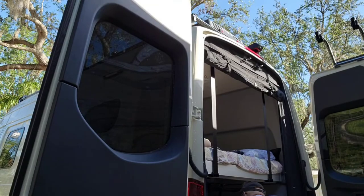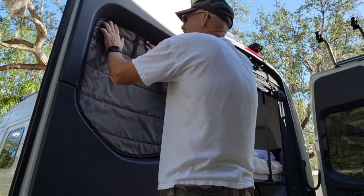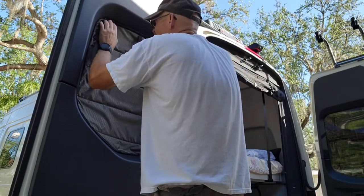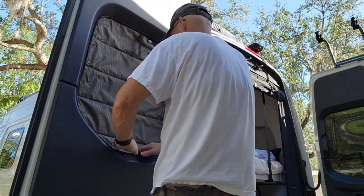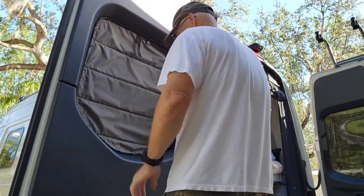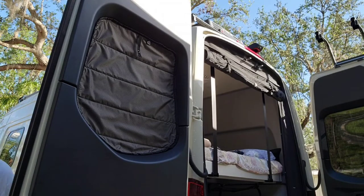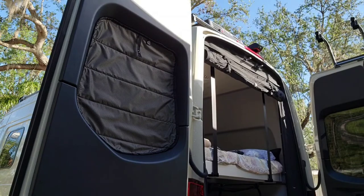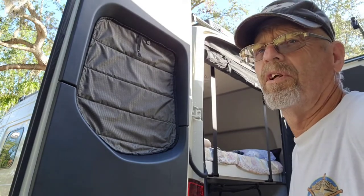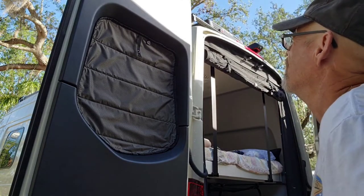Let's see how we did. Yeah, it works out good — I can feel the magnets grabbing. We've got one all set! When it gets dark we'll put all the lights on inside and come out to see if we can see anything through it. They're insulated too, so they'll help keep the heat and the cool in depending on the season.